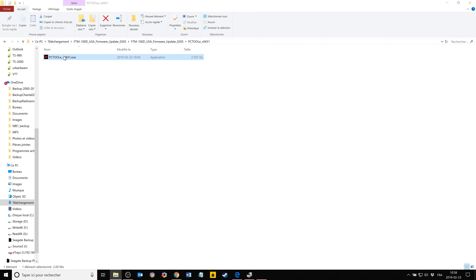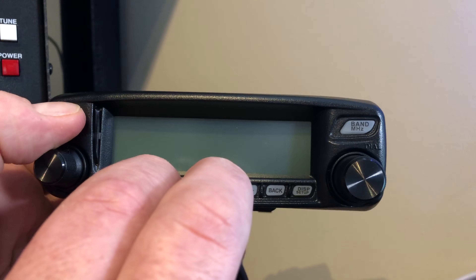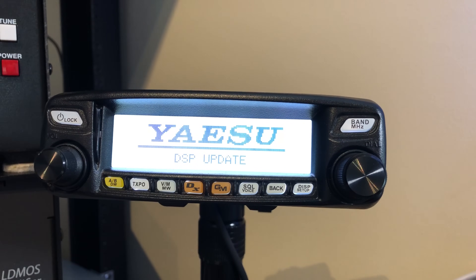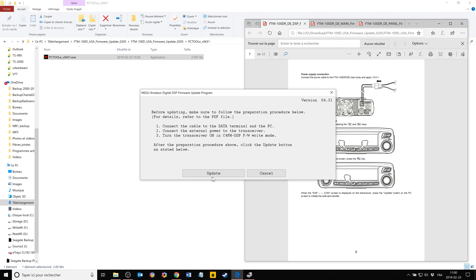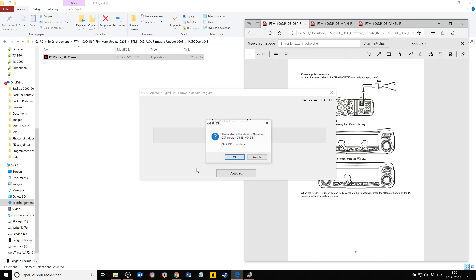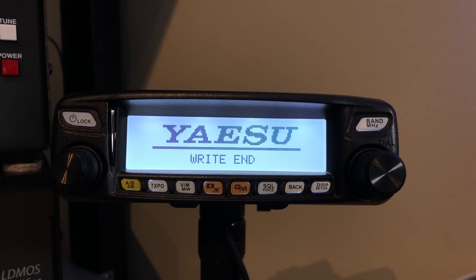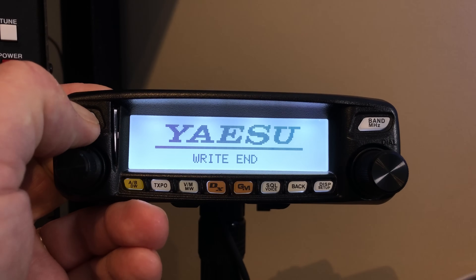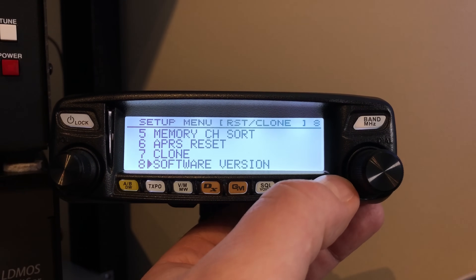Now let's do the DSP update. Select COM5 — that's the COM port we have. Press VM and GM plus power. The D key is the DX key here. You don't need any particular switch on the radio to be able to update — it just goes like this. It will ask you to update from version 4.15 to 4.31. Then you update. Let's fast-forward. It will tell you when it's done — you shut down, unplug the power, and unplug the programming cable. No need to do a reset at this point. Check the software version — we now have 4.31 for the DSP. We only need the panel update now.